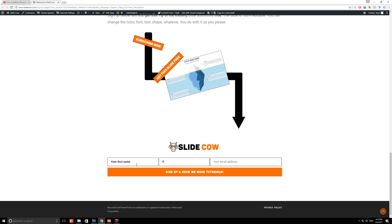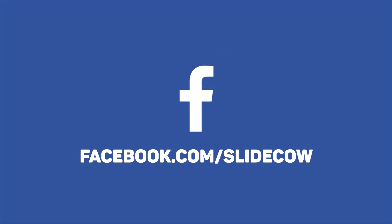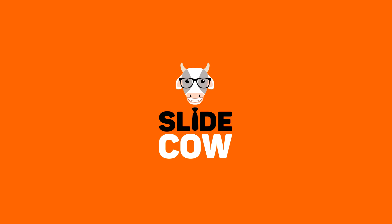Your welcome email to our mailing list will consist of a download link for the slide. Also, if you have Facebook, please go to facebook.com/SlideCow and follow our page. Thanks guys!